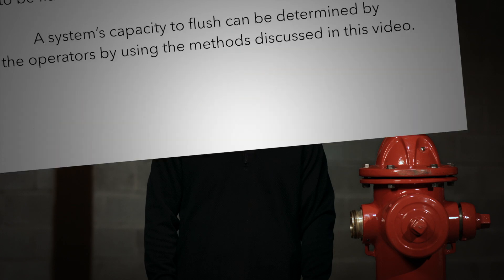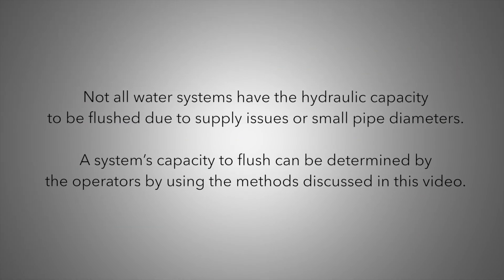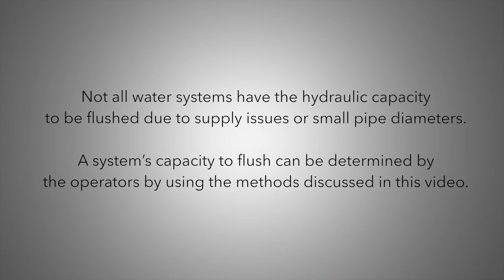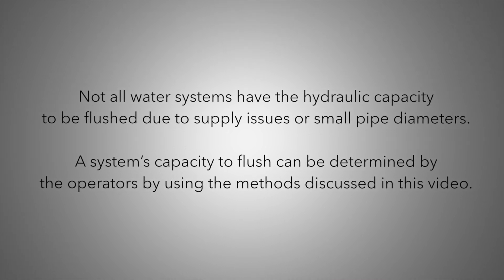If residuals or sufficient positive pressure in the system cannot be maintained, then a boil water advisory should be put in place until the flushing is complete and bacteriological testing yielding satisfactory results has been completed. It should be recognized that not all water systems have the hydraulic capacity to be flushed due to supply issues or small pipe diameters. A system's capacity to flush can be determined by the operators by using the methods discussed in this video.